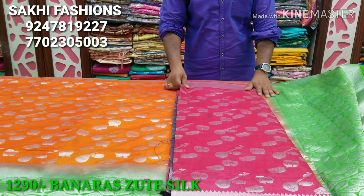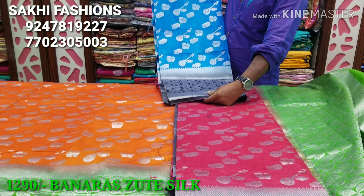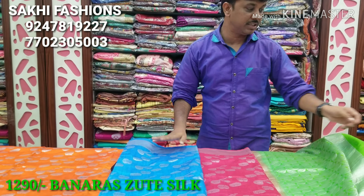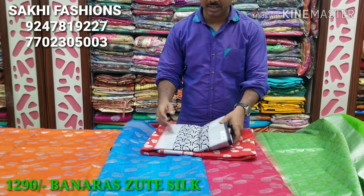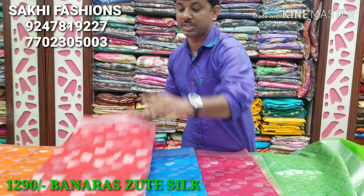We have black color combinations and a black color blouse. Next, the color combination is excellent — copper sulfide blue color with a complete instrument design. Next is mirchi red color with a black color combination design.